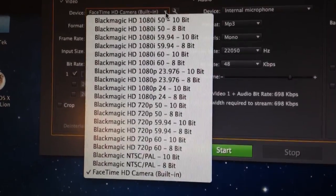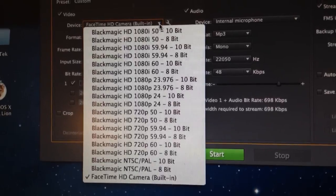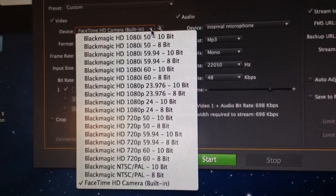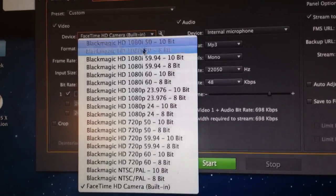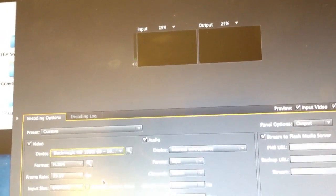Wow, okay — a lot of options, from NTSC/PAL up to 1080. The highest here looks like 1080p 24, which appears to be the highest output rate, and also 1080i 60. That would probably match the camera best, so we're going to click over to that — and we get a black screen.